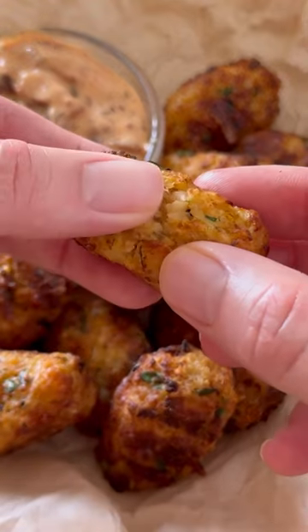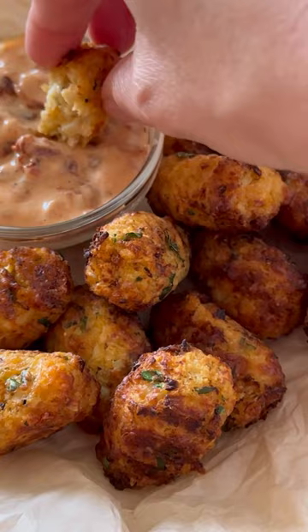Quick and easy cauliflower cheese bites. This recipe is full of flavor and is very simple to make.